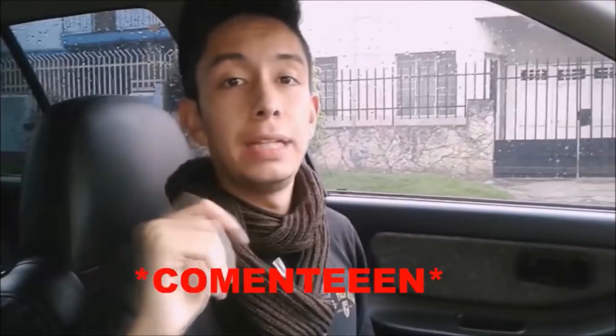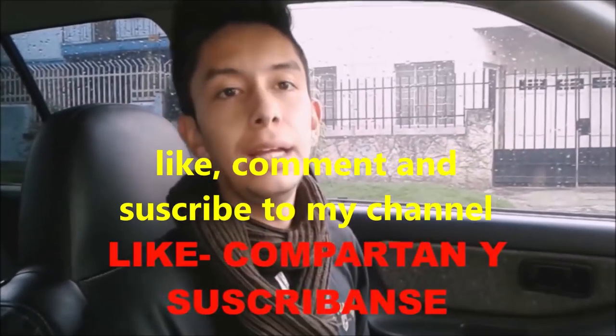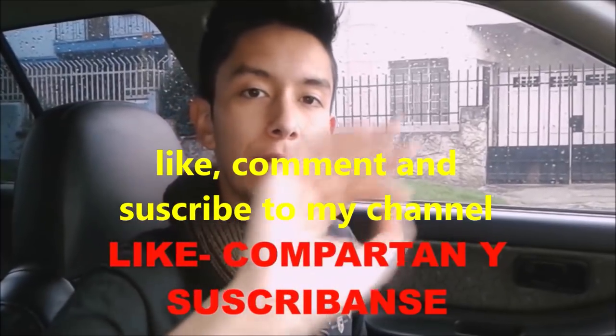That was all for today. Comment below any questions or concerns. If you liked this video, like it, share it, and subscribe to my channel. Bye.